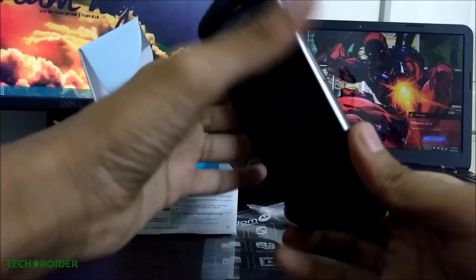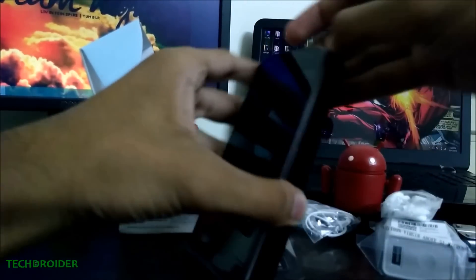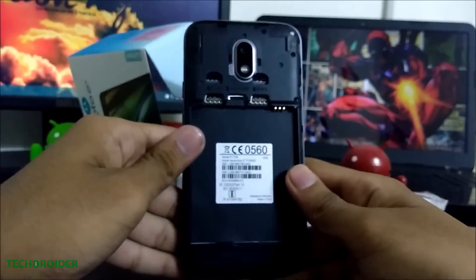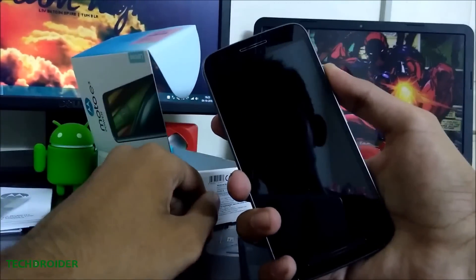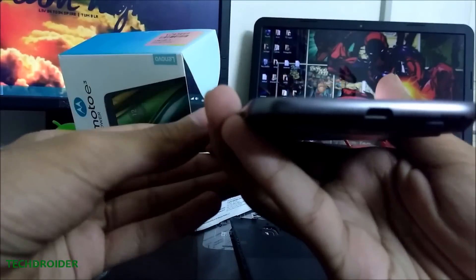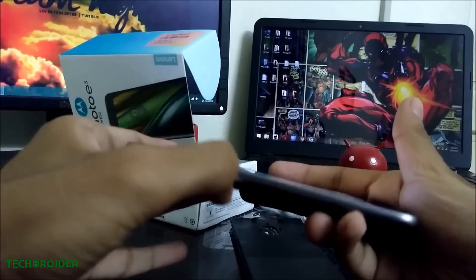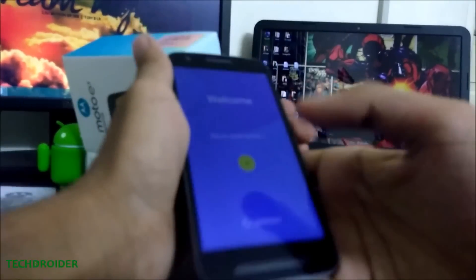So this is the Moto E3 Power — the device is pretty light. Let's remove the back cover. There's the SIM 2 slot, the SIM 1 slot, and this is the micro SD card slot. Let's insert the battery. The smartphone has a pretty premium design. There's the volume rocker and a grooved power button. At the top there's a headphone jack, at the bottom you'll find a USB port, and there's nothing on the sides. The smartphone is also splash proof, and there's a secondary microphone.